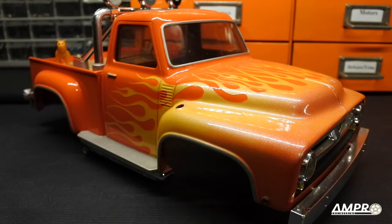Hey everyone, AmproEngineering here and the Midnight Pumpkin is back for another upgrade. This time it's going to be purely cosmetic, though I think at least for me it was a major improvement in the truck style. This is probably one of my favorite years of the Ford truck and Tamiya did just a remarkable job on its design.